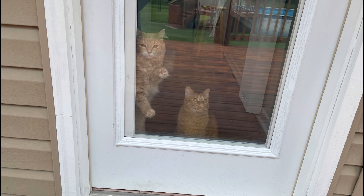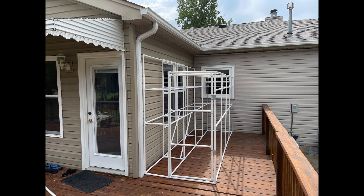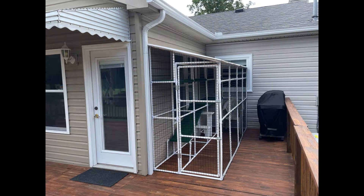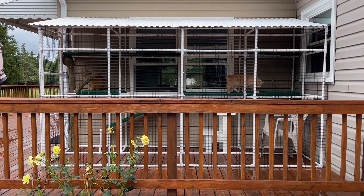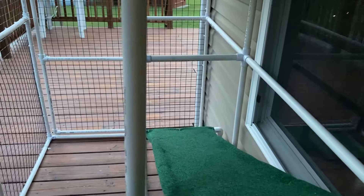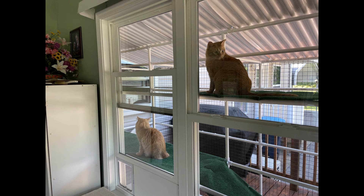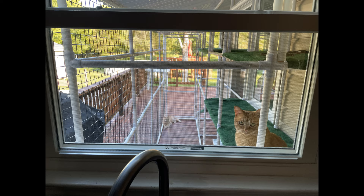After seeing our inside cats look longingly out the window, I decided to tackle the catio project. I'm going to show you how to build your very own catio step by step. This one is 11 and a half feet long and three feet nine inches out from the wall — big enough for our cats to roam around and also room for a person to sit and hang out with them.